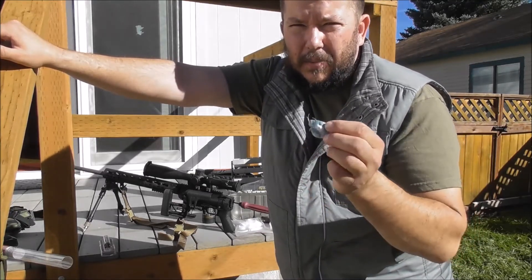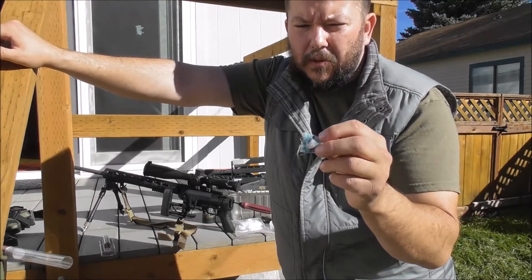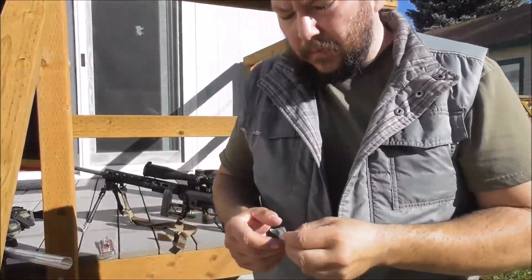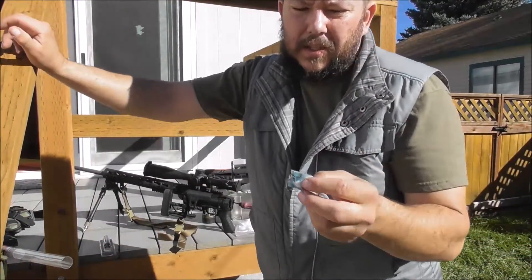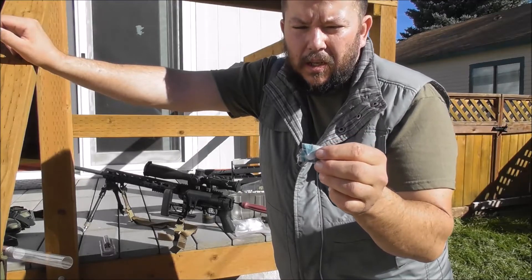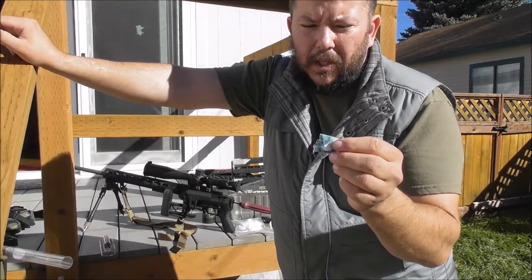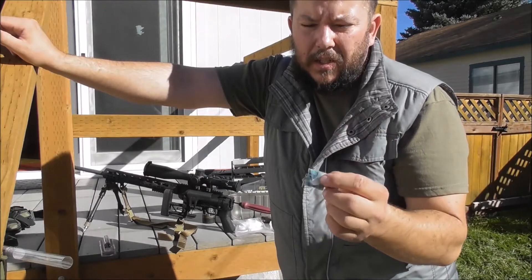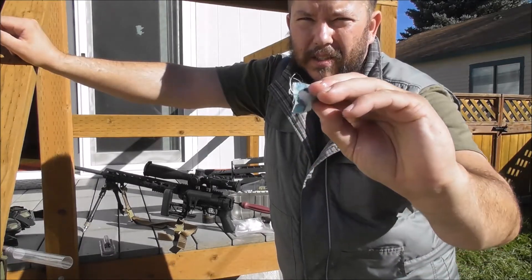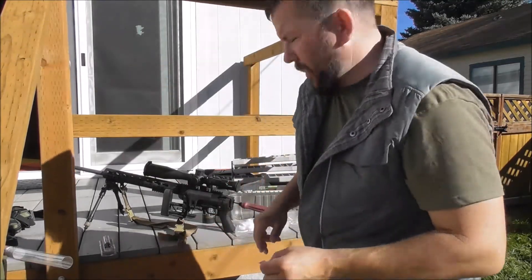And like I said, this patch is actually telling me a lot of information. It's telling me how much buildup I'm getting from copper fouling and from carbon fouling, and as you can see, the carbon is next to nothing. So that's a really good sign. I'm happy about that. So let's get back to the cleaning.